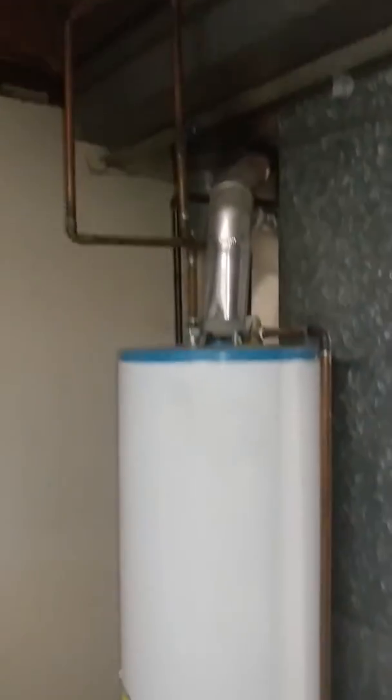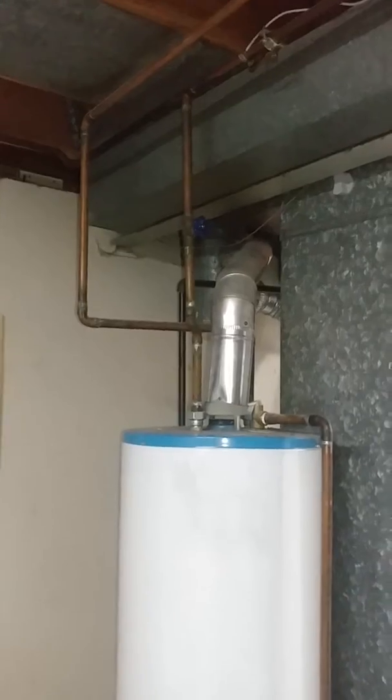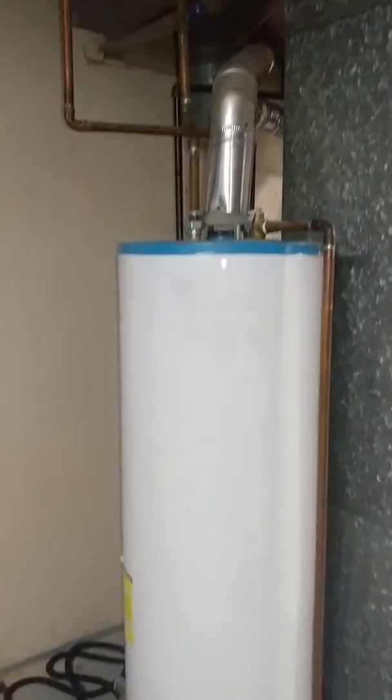Tankless install at Chaminade — or tank, we haven't decided yet. Currently have a 50-gallon tank you can drain down.